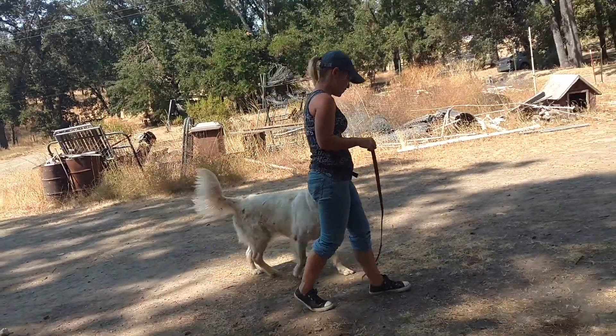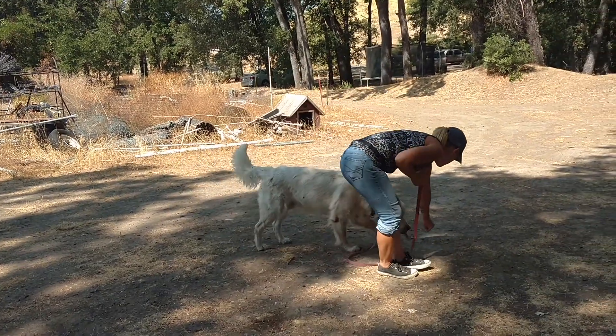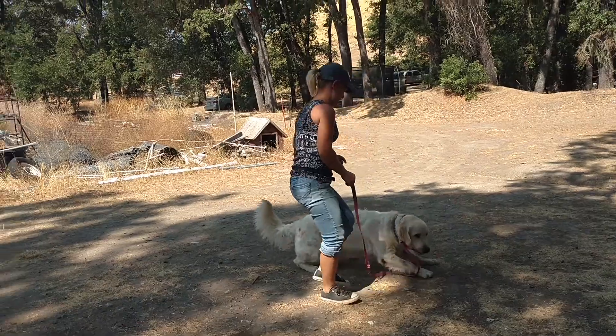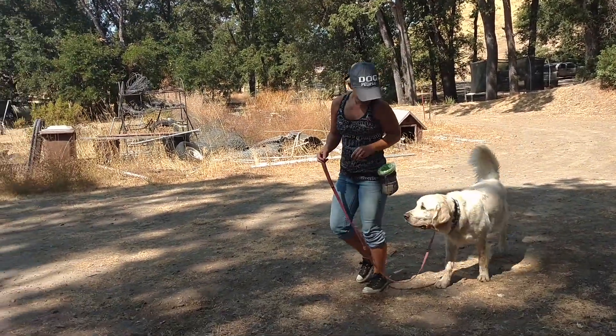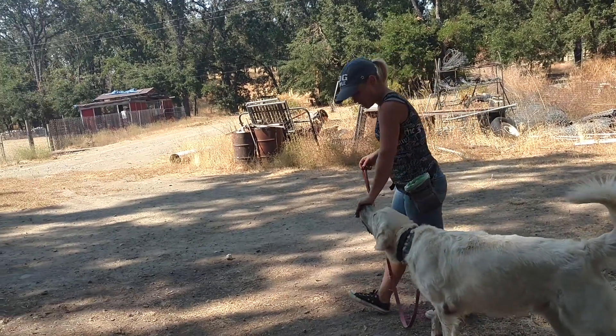No pressure. Down. Keep walking. Beautiful! And then as he's getting it really good, you're going to start to move the cookie out of the picture and just have him down.